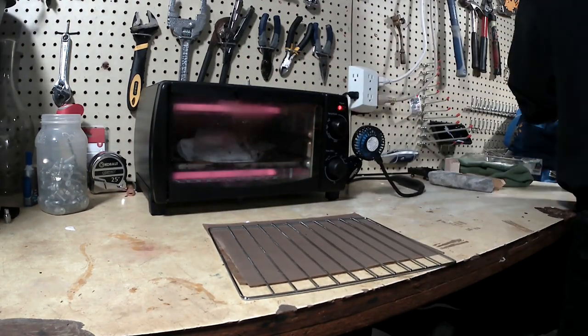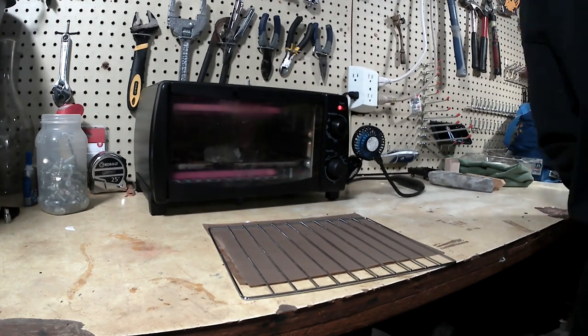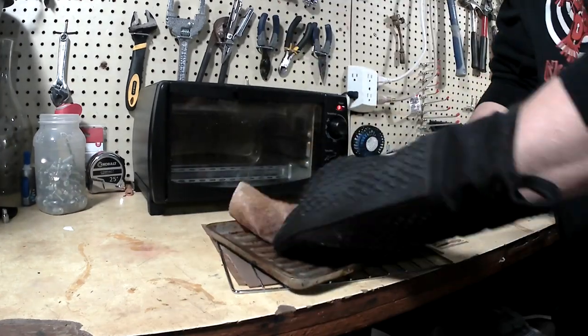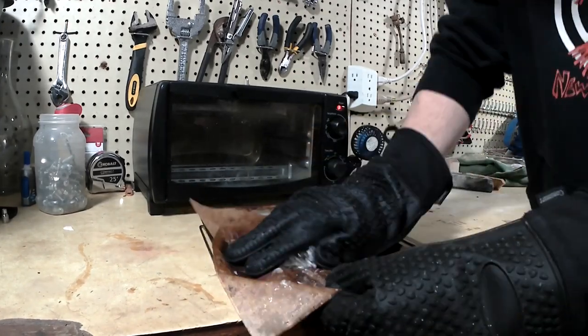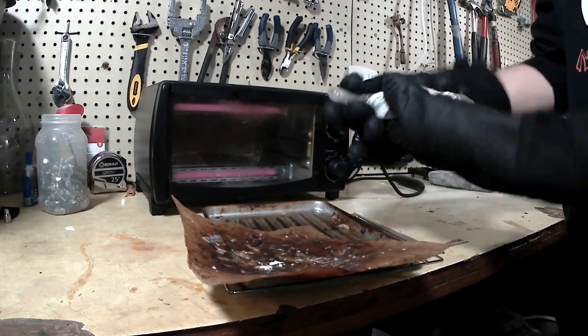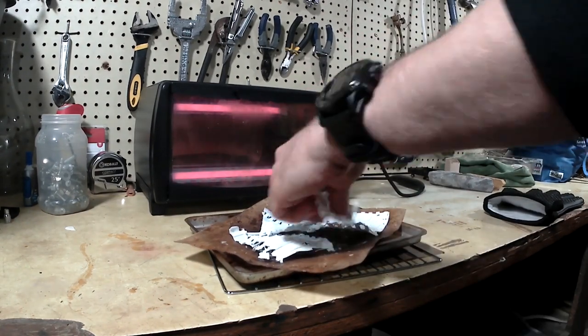While the plastic is melting I typically tend to other pieces of the process. When I'm putting the grocery bags together I'll put one inside of the other, kind of fold the two up, and then that's what I layer in with the plastic sheets. I found that when I use too many bags nested inside each other it just expands from all the air trapped inside too much and makes a mess inside the oven.